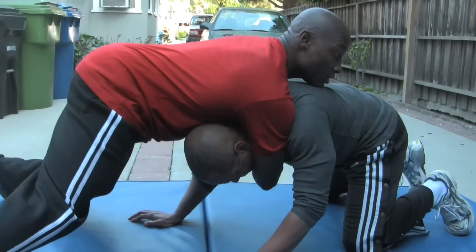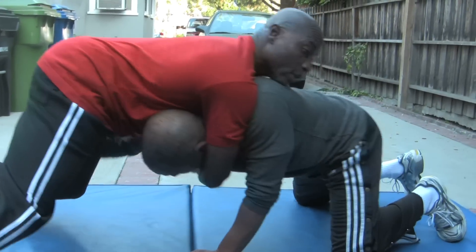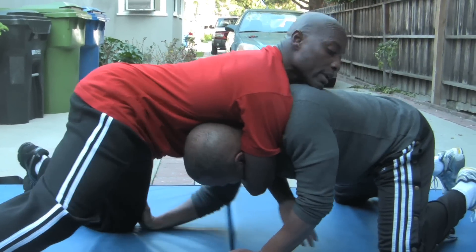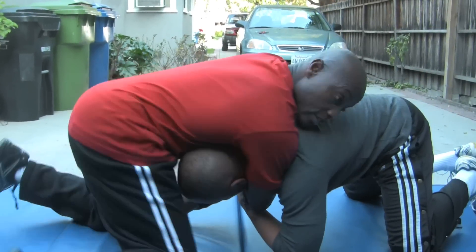He shoots on your leg. He's strong, he's good. He's going to take his hand and shoot and grab your left leg. You try to go in and defend — he sees that. He rolls his arm right here. Just check right here. This is where the fun starts, ladies and gentlemen.